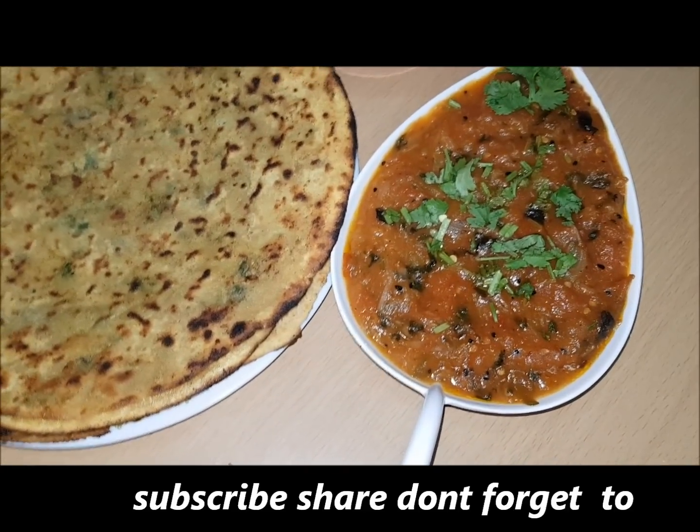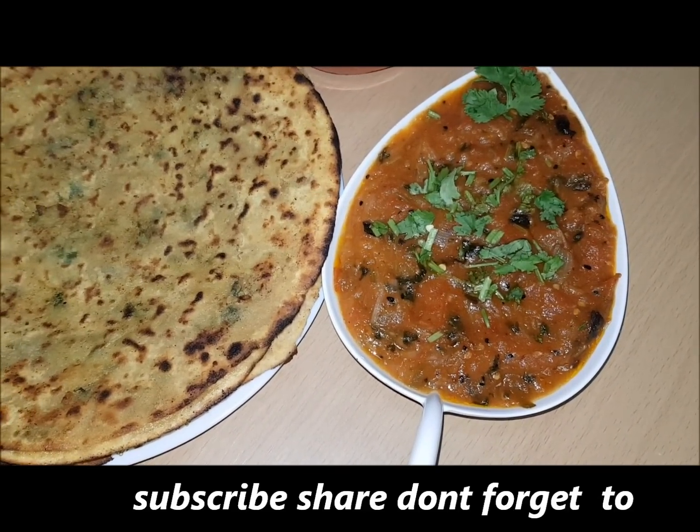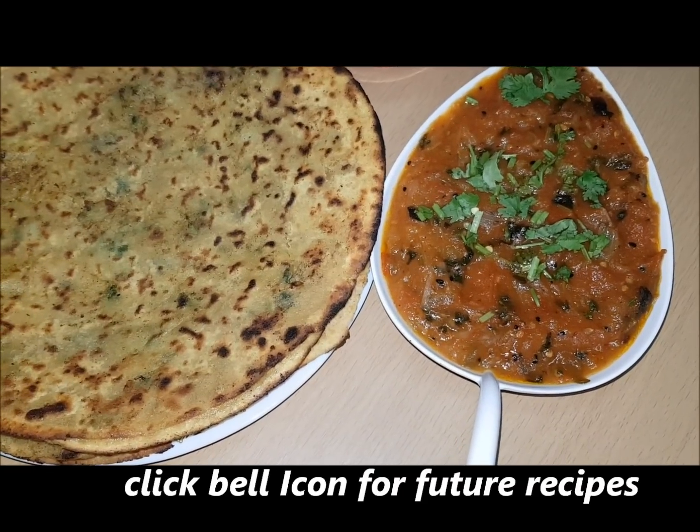Please do subscribe to my channel and keep watching my videos. Don't forget to click the bell icon for future recipes. Thank you. Bye.